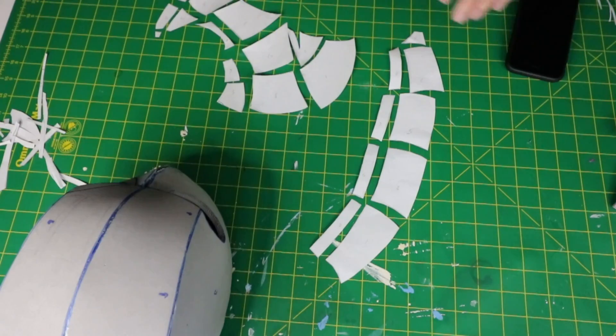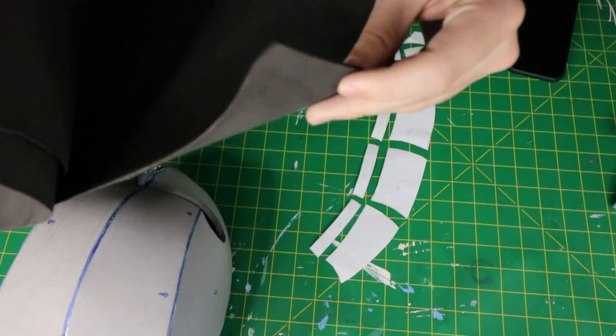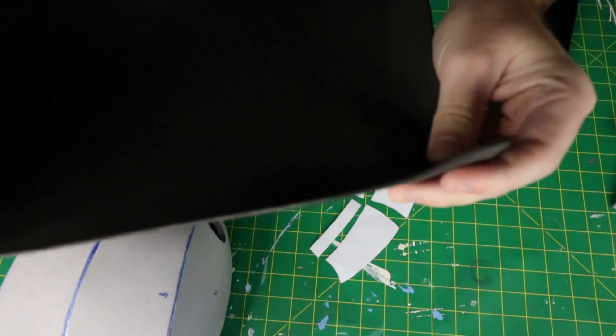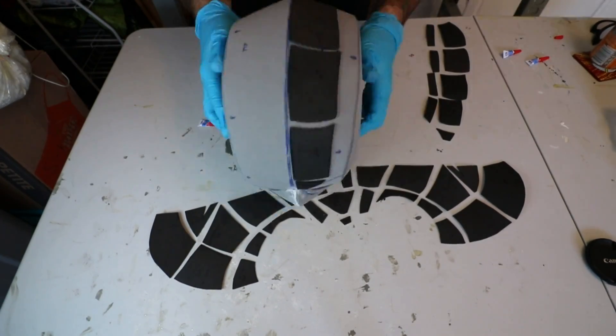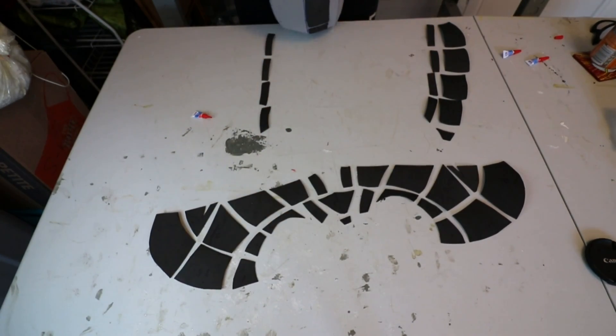This little chin strap definitely holds in the chin very tightly. After that, we are going to make the small detail pieces using just 1mm foam. Transfer the pattern over, cut it out, and I use super glue to attach — you can use any sort of glue to attach it to the helmet.